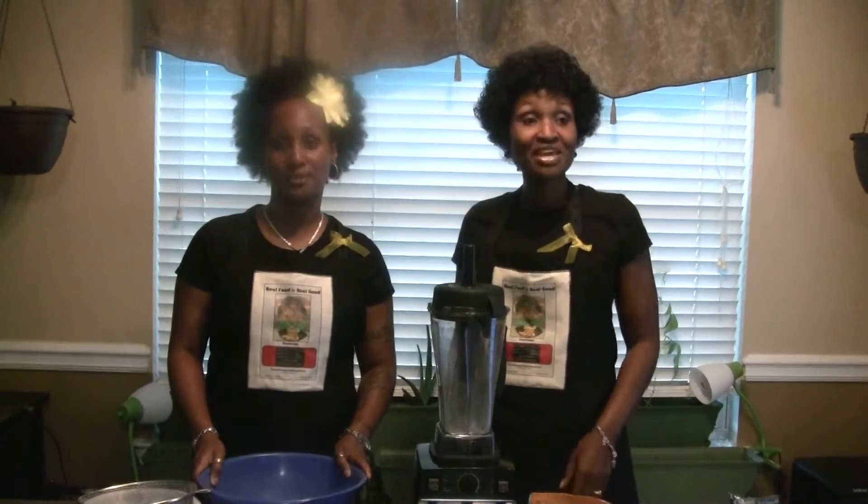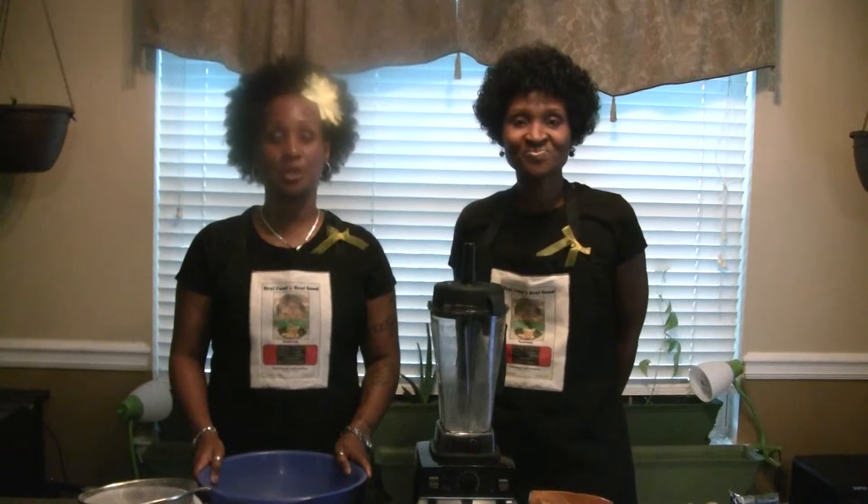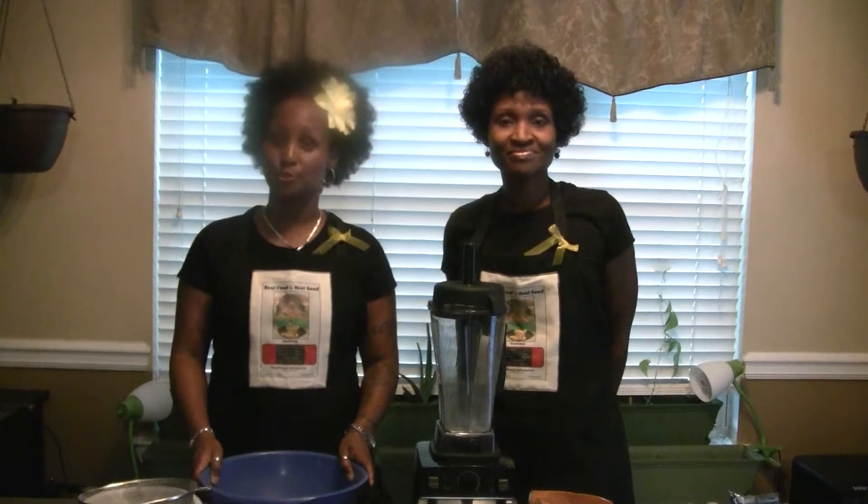Hi, I'm Tamara and I'm Patrice. Thank you for stopping by our channel. We are authors of Real Food Is Real Good.